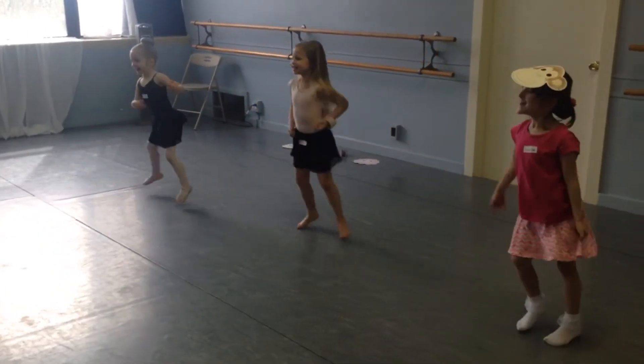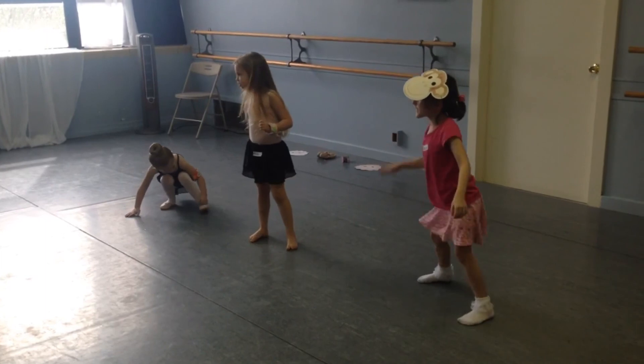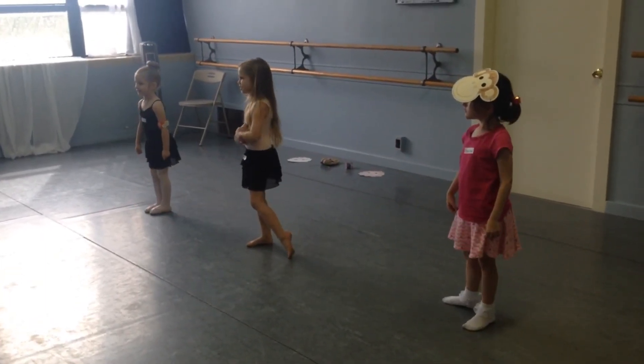Down, down, down. Oh, I'm doing it, you're doing it. Are you okay? Are you okay? Are you okay? Okay, let me do this.